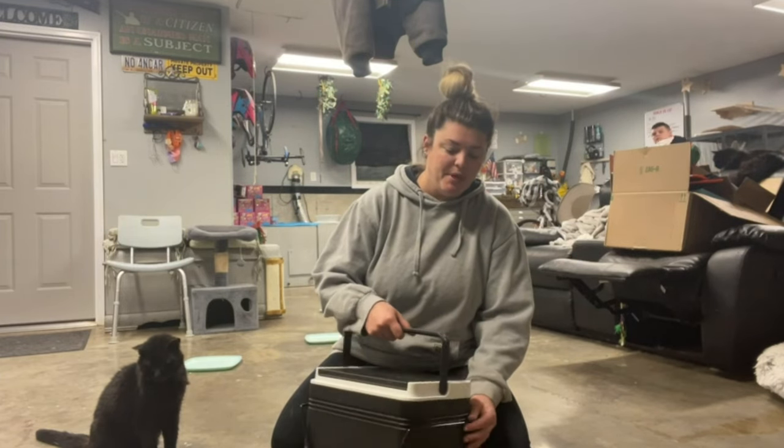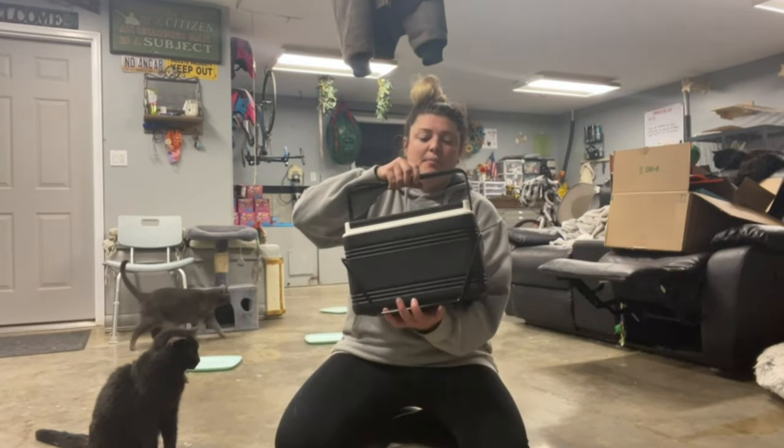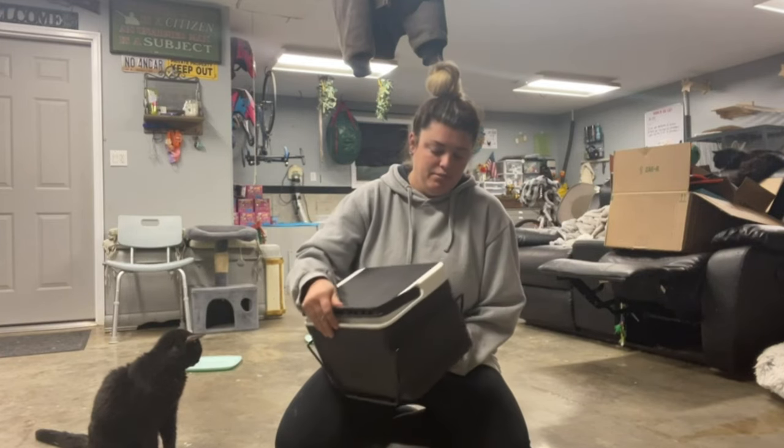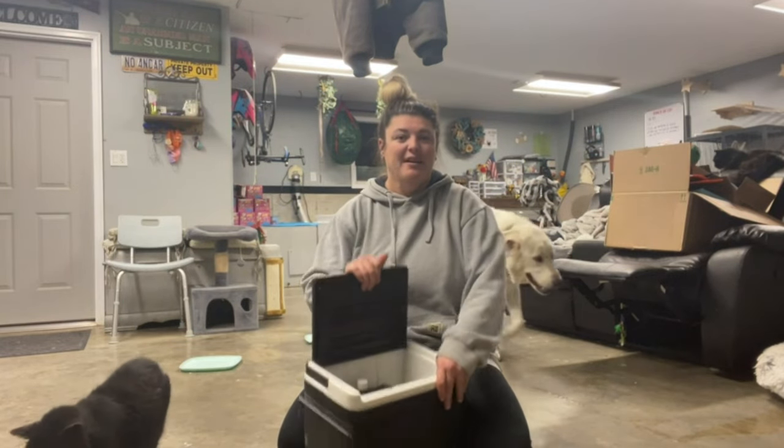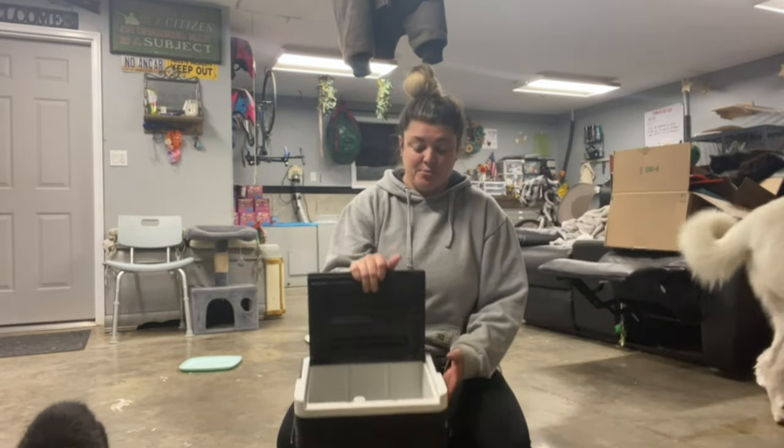It looks just like a mini playmate, but on the top here it's got a handle, and you can also pop it up right here and open it. So that's really cool.